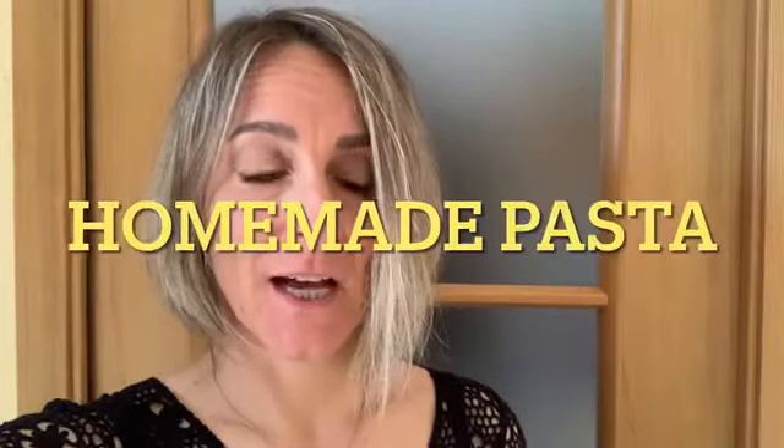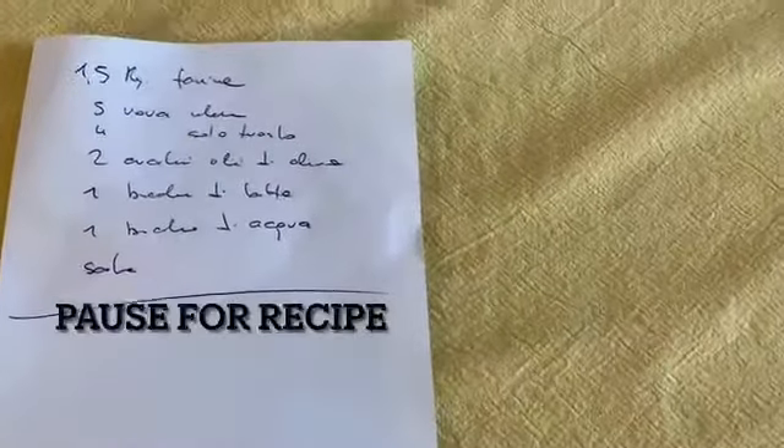Hi everybody. So today I'm going to attempt to make pasta, homemade pasta. It's a bit of an experiment because I've never done it before, so I'm gonna have the person who's filming me give me the instructions. They're a real Tuscan, someone from Tuscany who lives here, and it's the recipe that that person uses. Hopefully it'll go well. Obviously I will show you how to make it from the beginning all the way to the end.